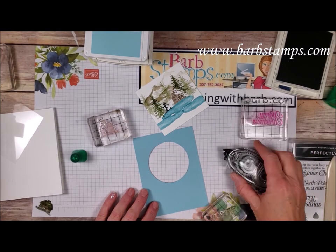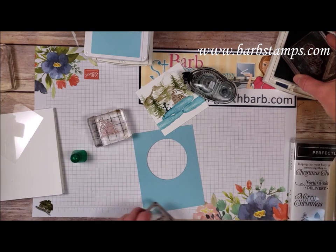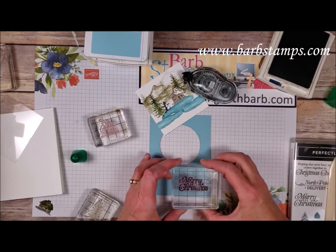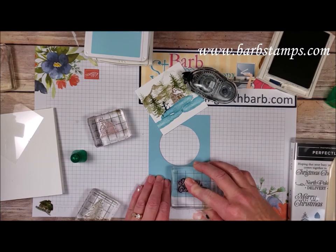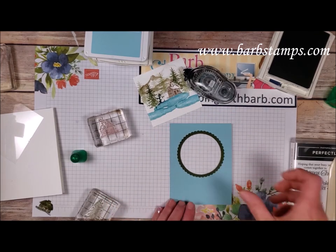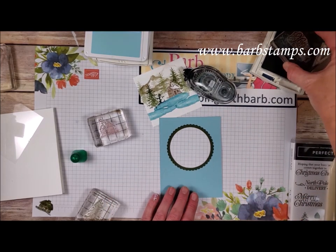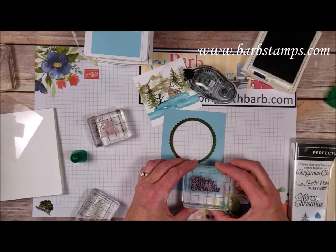We're going to stamp the sentiment right here on the front of this layer of balmy blue. My phone rang so I had to answer that. But we're going to add our sentiment down here at the bottom in Night of Navy. Is that straight? I don't think that's straight — oh, it doesn't matter because it was the wrong side. So good, I get a second chance! Let's try this again. That looks better.